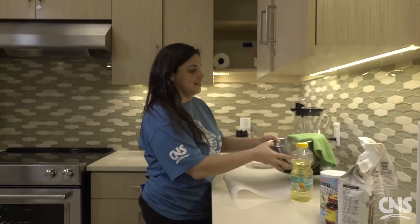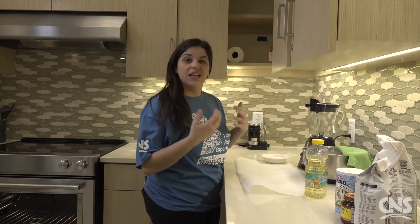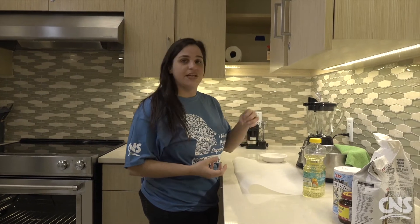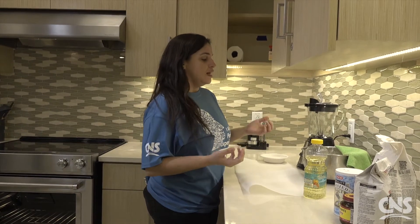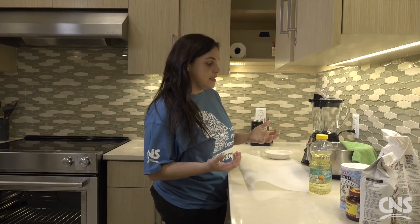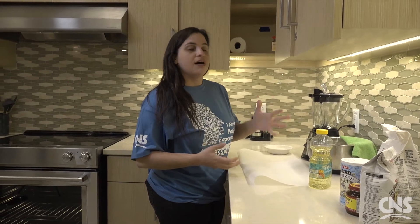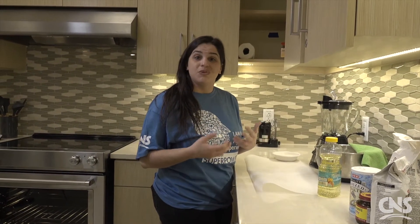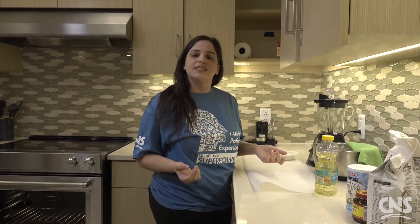Once our dough is risen — everything about challah is symbolic. When challah kind of started, it started as just an extra piece of bread in the oven, which represented the destruction of the temples in Jerusalem. But like most things in the Jewish religion, everything about it is symbolic. Even with the number of braids you put into it, there are a lot of different thoughts and ideas of what those mean. I find it really nice to think about all of those symbols, and like with anything, they can mean as much or as little as you want, depending on your belief.